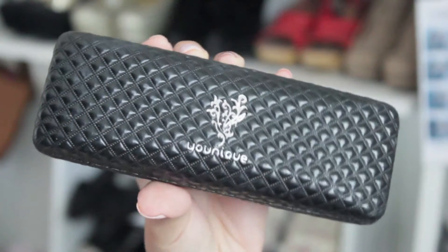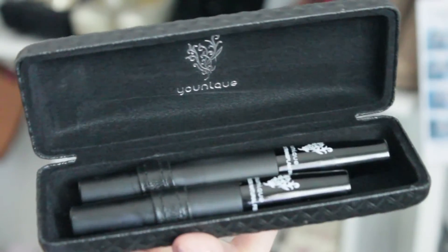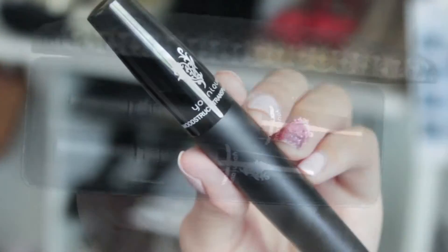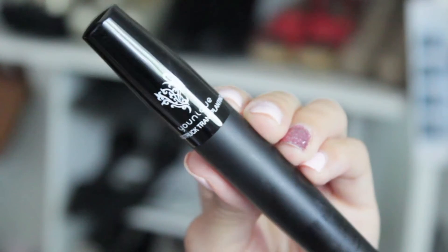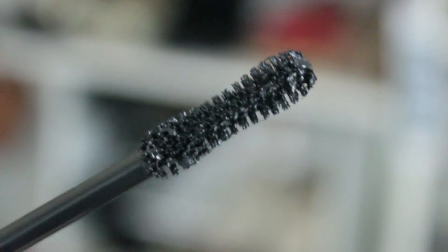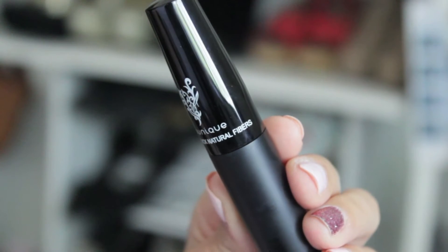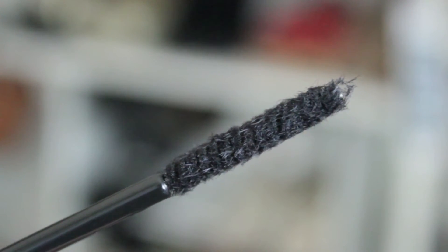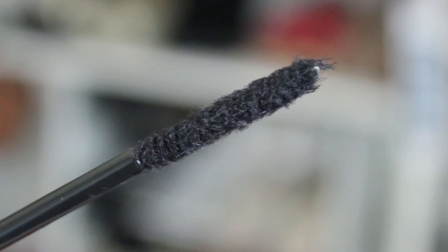This is what the case looks like — it's a very hard, sturdy black case, like an eyeglass case, with the logo on the front. Inside, it has two loops where the tubes sit securely. The first tube is the transplanting gel — it's a little longer than the fiber tube, and the wand looks like a regular mascara wand. The gel looks a bit thicker than regular mascara, which is great because the fibers really have something to stick onto. The second tube is the natural fibers — the same shape but shorter — and it has a bunch of tiny little black fibers at the end. These fibers attach to the transplanting gel and that's what creates the length and volume in your eyelashes.